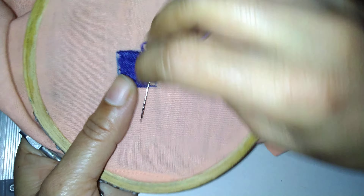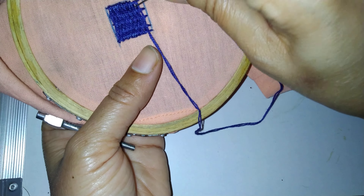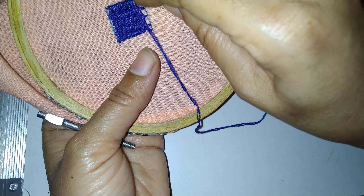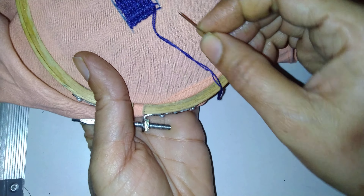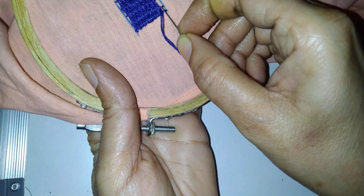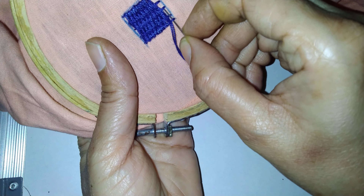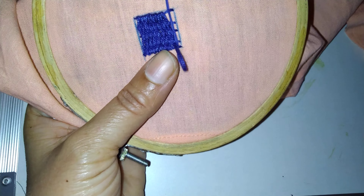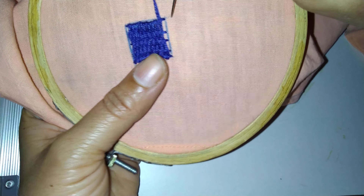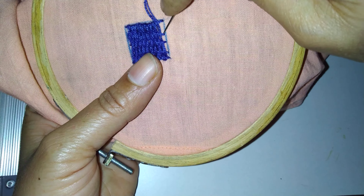See that you are making it closer, and see that the thread — don't pull it, otherwise the shape will not look good. Again here up, so move down, here down, here also down. Now last — see here, the thread is down, so here it will be up — here down, and also odd numbers.